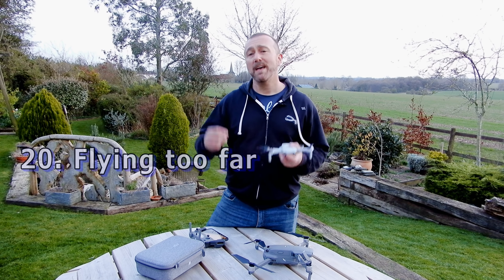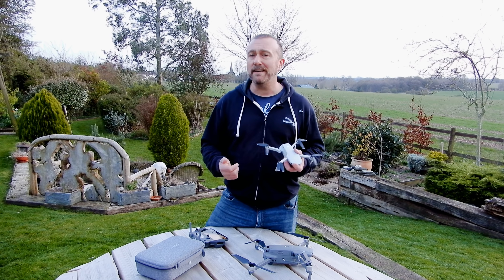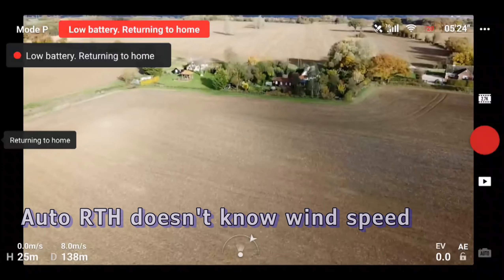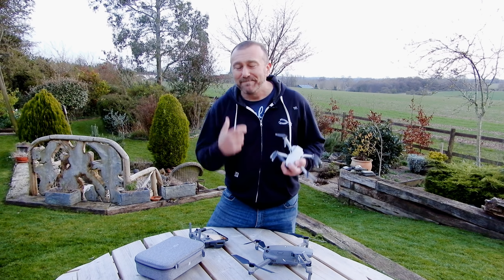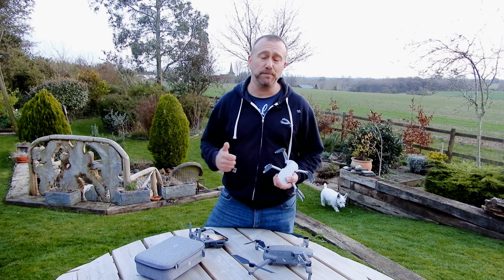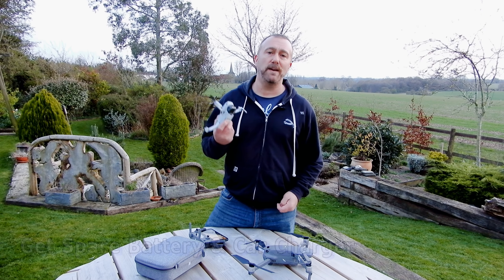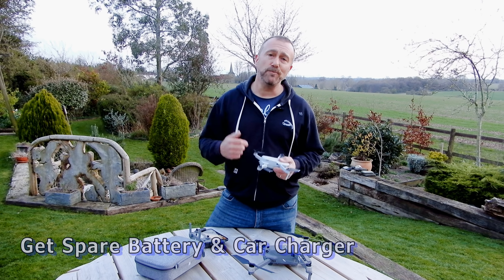Point 20: don't fly too far — keep a visual line of sight and remember you need just as much battery to get home as you did to get out there. The Mini has an automatic indicator constantly recalculating when you need to return to home, but it doesn't know about wind direction, and if you have to fly back against the wind you'll use up more battery. The golden rule: always fly out into the wind and fly home with the wind. And on battery levels — don't push the battery. Things tend to go wrong below 40%. As the voltage drops on the Mini, motor power reduces making a blow-away more likely. If you haven't bought your drone yet, do consider the combo package for the extra battery. A spare battery stops you taking chances, and a car charger is really useful to recharge on the move.